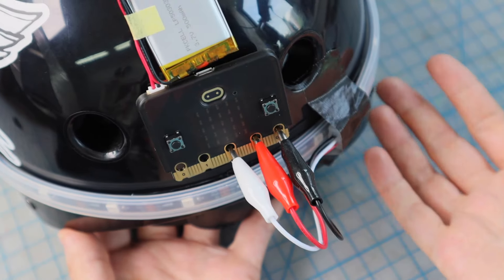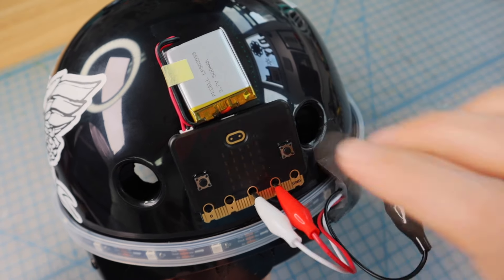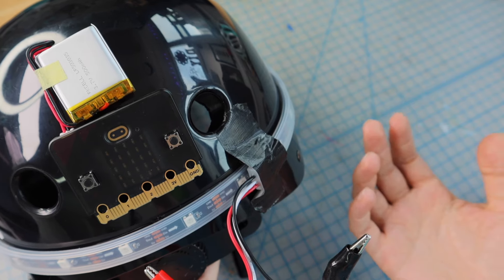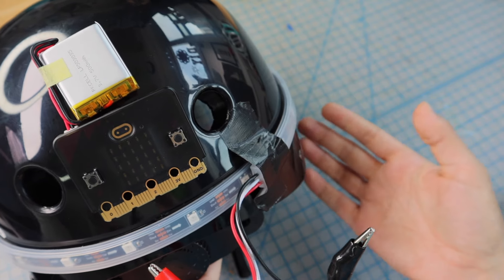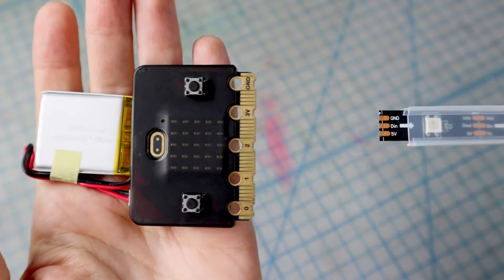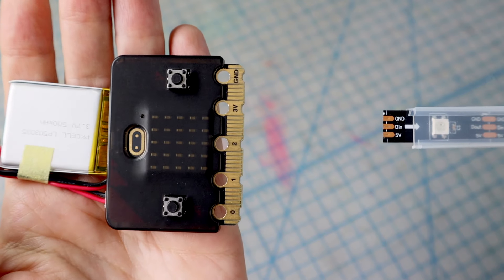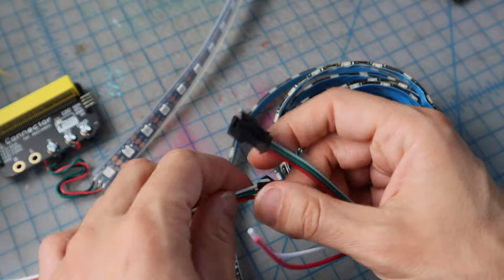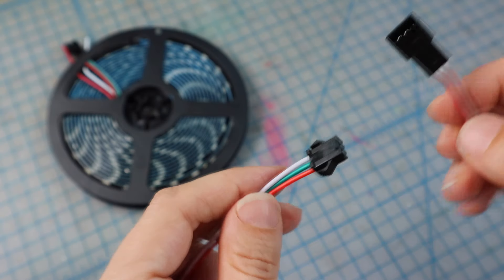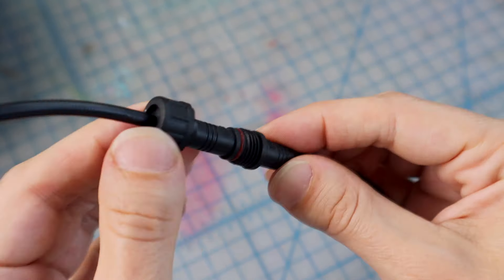If you want to connect other types of NeoPixels or expand upon this project, you'll need to know how to make your own connections. NeoPixels can draw too much power, especially when experimenting with different animations and too many pixels, so we'll need a way to disconnect them before uploading new code. One way to create a disconnection point is to use a three-wire connector. If you purchased a five-meter NeoPixel strip, your strip may come with one of these three-wire connectors already. You can also buy other three-wire connectors, like this waterproof one I used in my bike build.